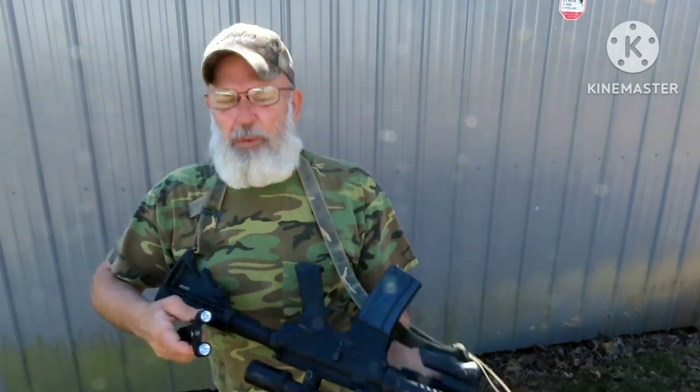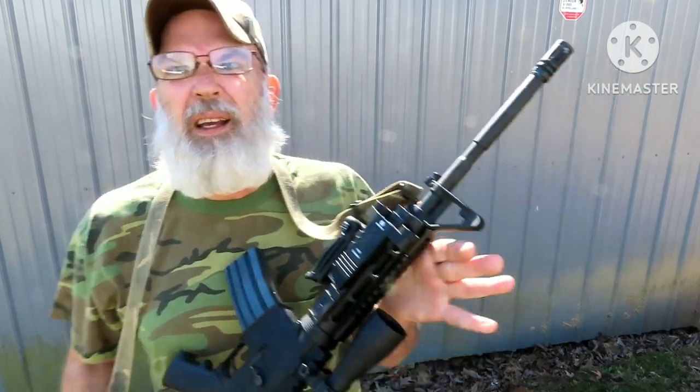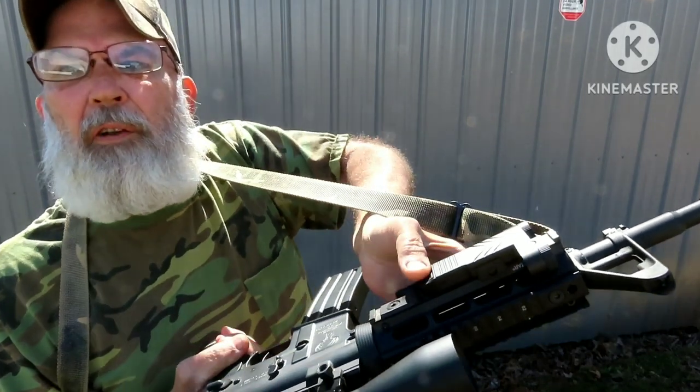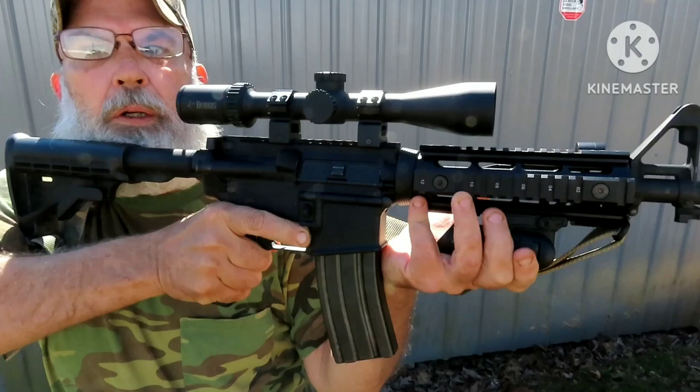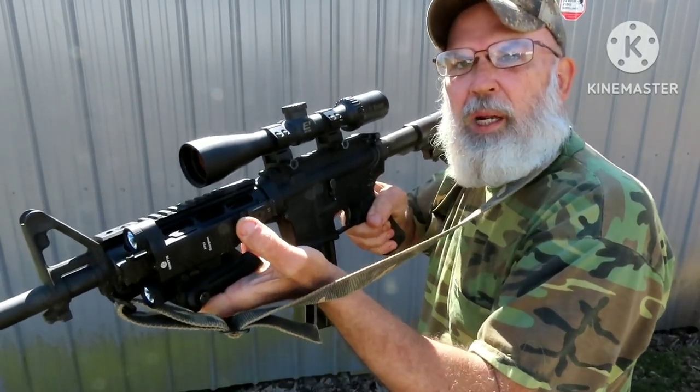If you take your weapon, it's on. The switch is right there so that your thumb, when you come up like this, is right there on that switch.